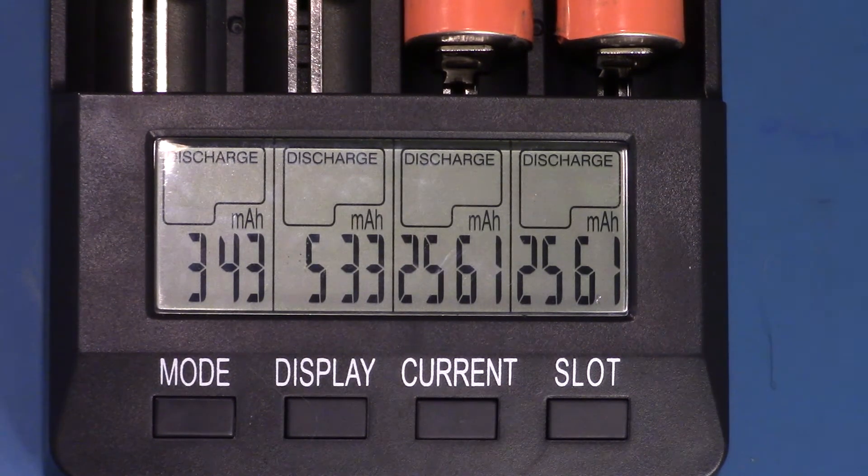It charges a wide range of batteries, does some discharge testing, different current ranges, and has a little fan in it used both during charging and discharging which is not too loud. Overall I think this was $30 well spent and I'd give it a thumbs up. And remember, if you like this video give it a thumbs up or subscribe to my channel and we'll be back with more things like this in the future.